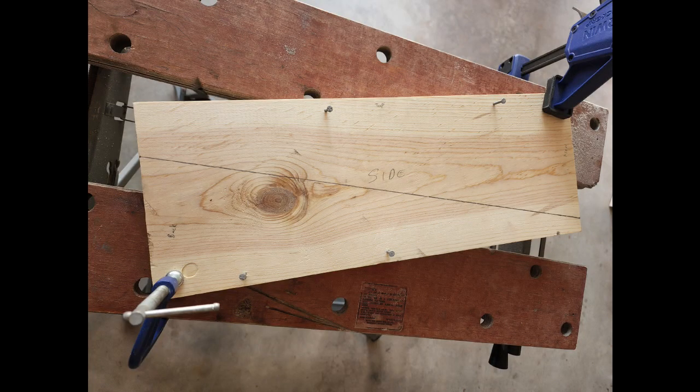Next, cut out your sidewalls. I started with a 7 by 18.5 inch pine board. Because of the clamshell design of this box, you need to make sure that your side pieces are identical. If they aren't, you could have trouble with the top not closing completely, or you could have a large gap along one side.